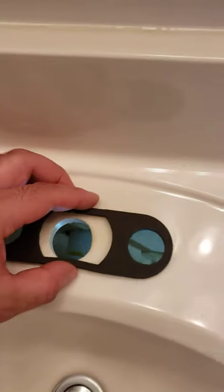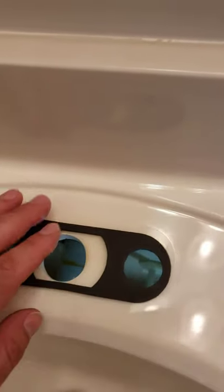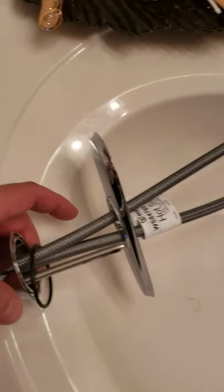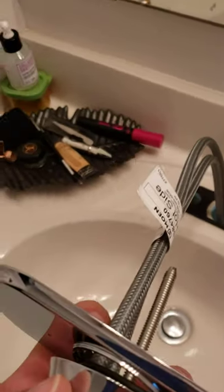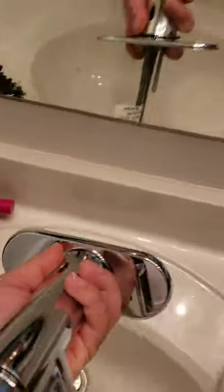Now you're gonna be putting this gasket around. Just center it out and put it on there like that. Now you put the gasket around here and the plate. Once you have the gasket in there and the plate, just push it in.